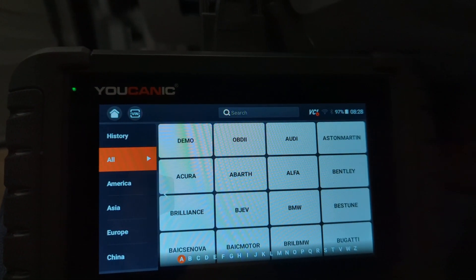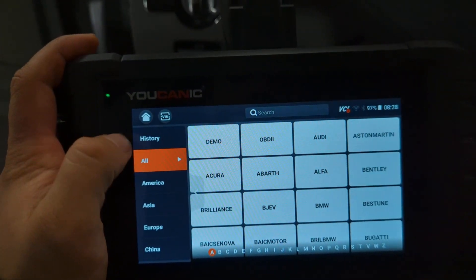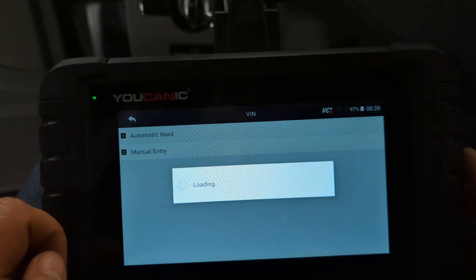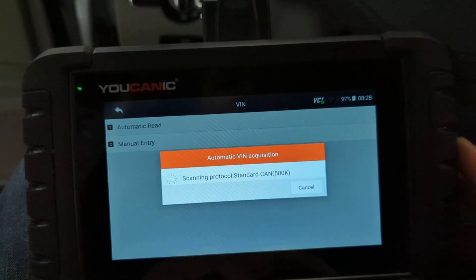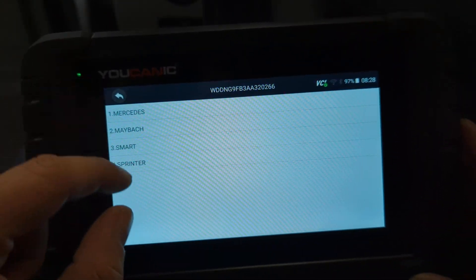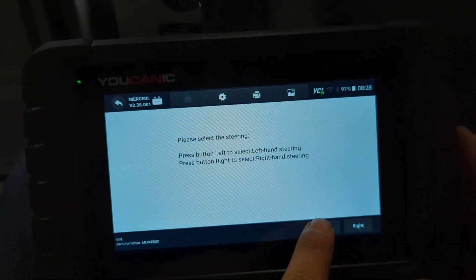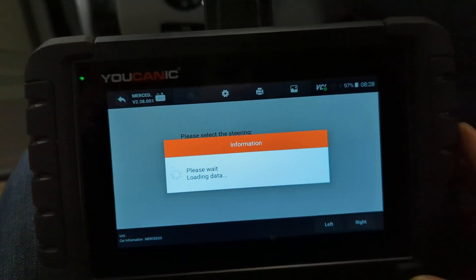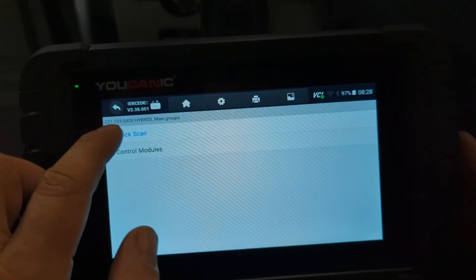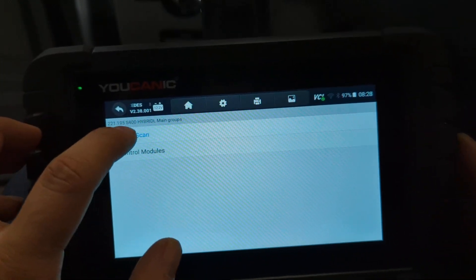Once you turn on the Ucanic scanner, you're going to go ahead and select the make and the model. There are a couple ways you can do that — you can scroll, or you can just do VIN automatic read. From the VIN, it's showing one of these makes. We're going to press left, since this is a left-hand steering vehicle. I picked up the correct make, model, and year — you can see here, S-400 Hybrid.